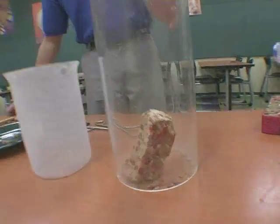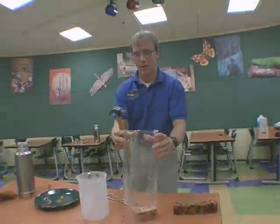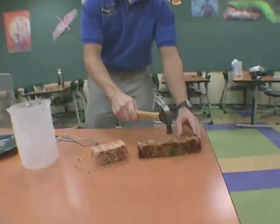Of course, science isn't always perfect so we have a backup plan. We have a regular fruitcake here that has not been frozen — we're going to hammer that.